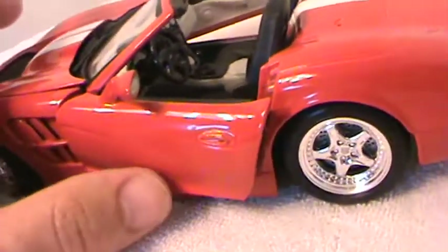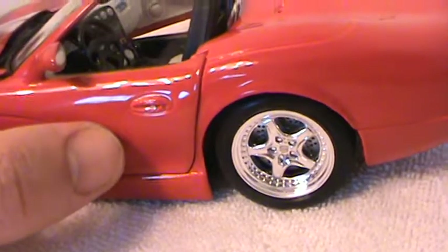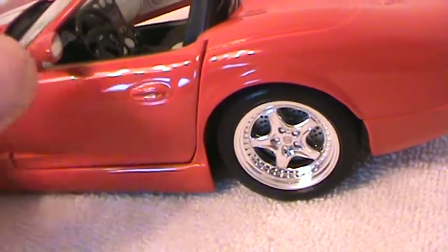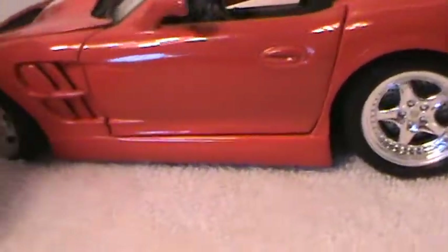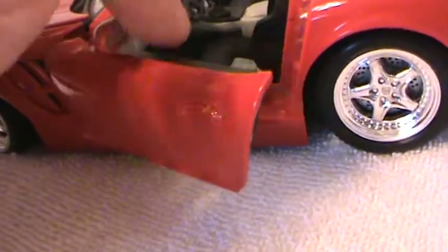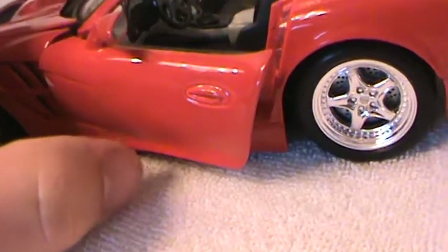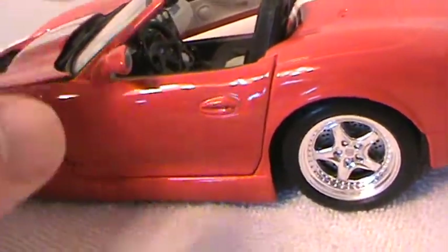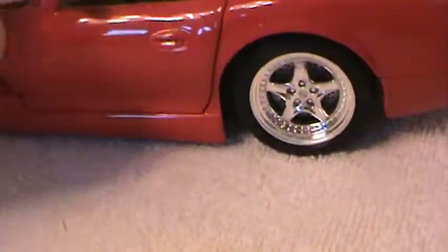The doors are really, really loose. When you try to close them by hand they do come up and have decent lines on them, but they're not like the typical Maisto where you get them so far and they get a little spring in them and close on their own — you have to physically close these doors. If you shake it a little bit the doors will start to open.